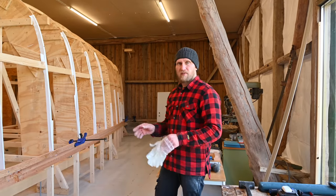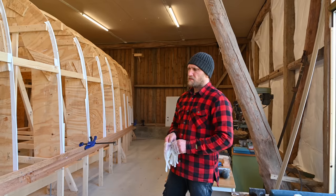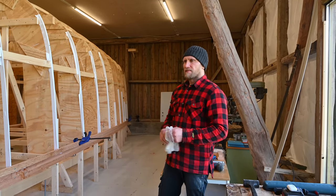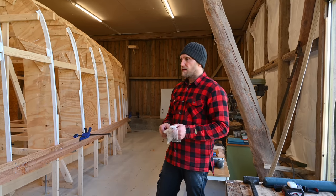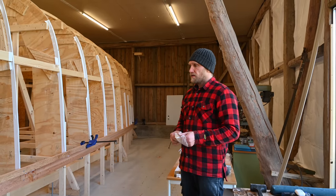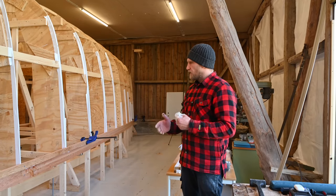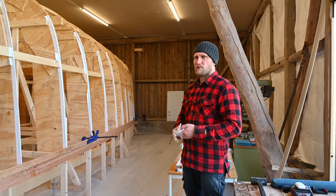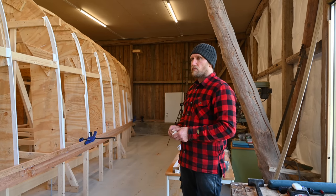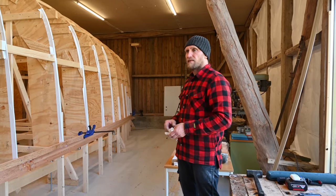That was one hour and thirty minutes to get that plank in place. I'm pretty okay with that, but six planks a day would be a lot of work. We need to be more efficient — the epoxy mixing needs to go faster, and we need a better approach to the scarf joints. Maybe it's better to pre-glue the scarf joints before putting the full-length plank on, so we can just apply the whole plank in one go the next day.